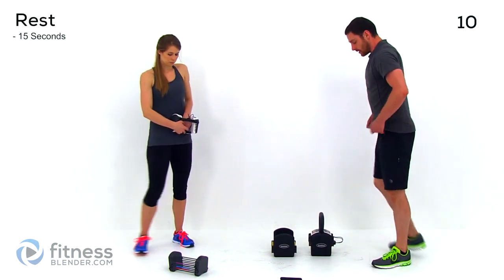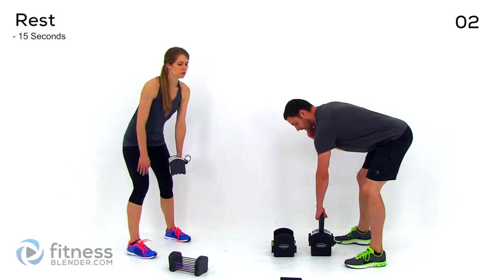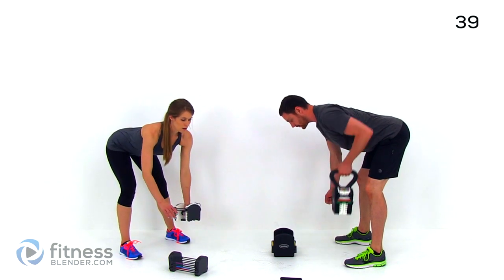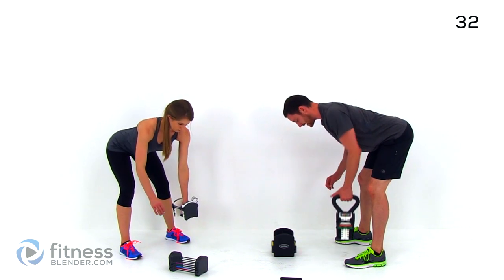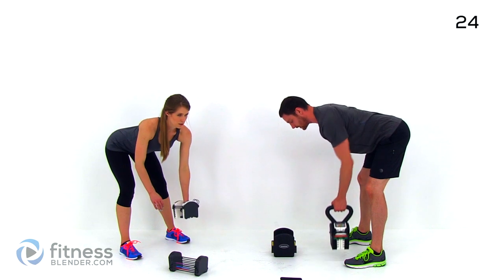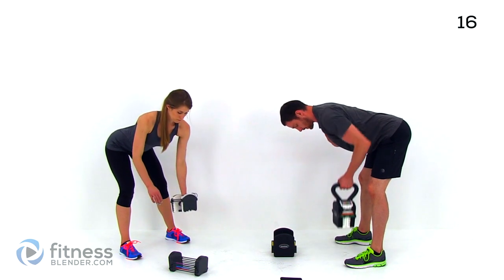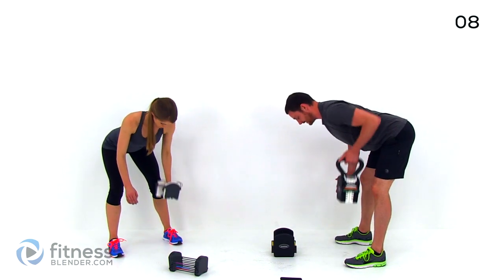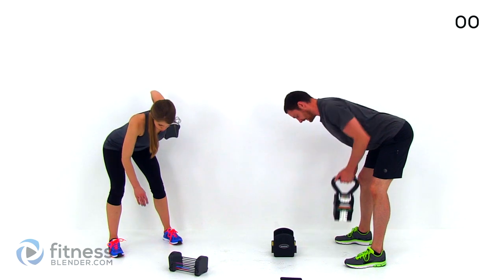Keep moving — do the same thing on the other side. Keep that elbow tucked in nice and close, lungs open, back flat, parallel to the ground, knees slightly bent. Make sure that when you're doing this row motion, you don't rotate your shoulders — you want to keep your shoulders parallel to the ground also. It's a nice slow squeeze. You've got under 10 seconds left.